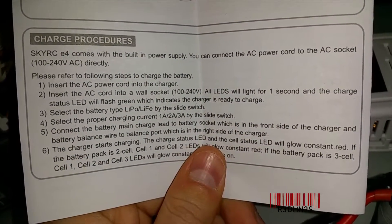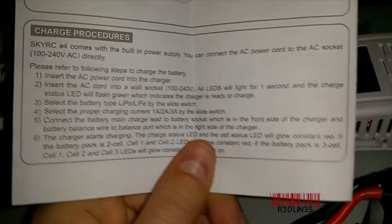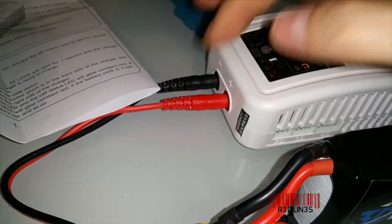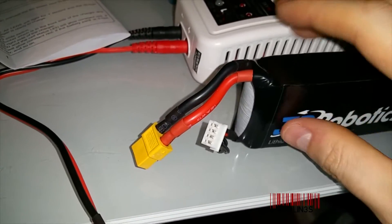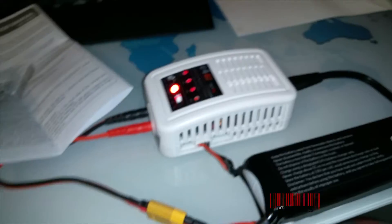Next, connect the battery to the main charge leads and then plug in the battery balancer. You want to connect the two leads — positive to positive, negative to negative — and then connect the balancer lead over here. I have them both connected now.